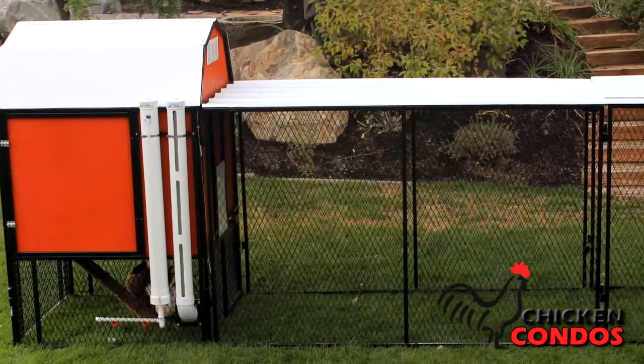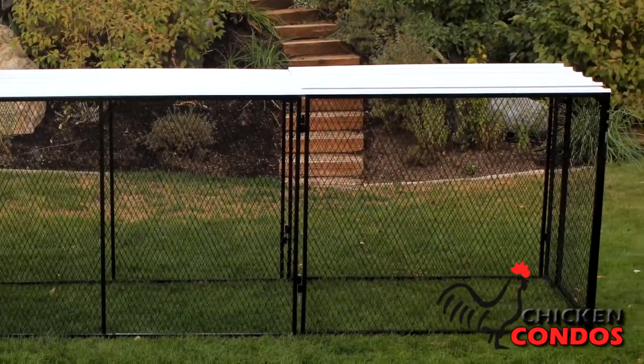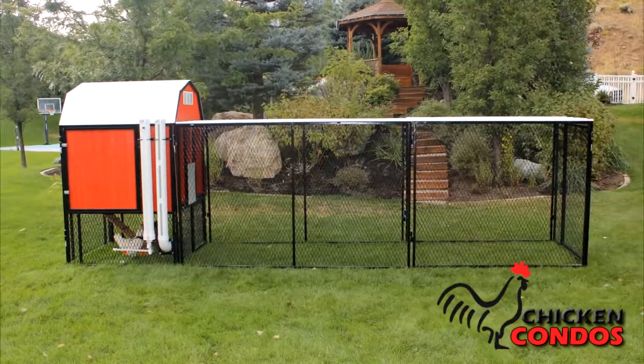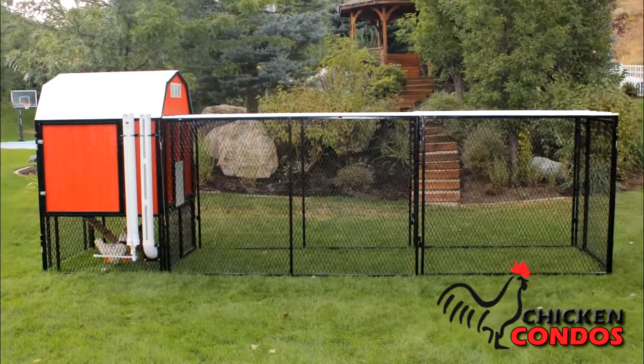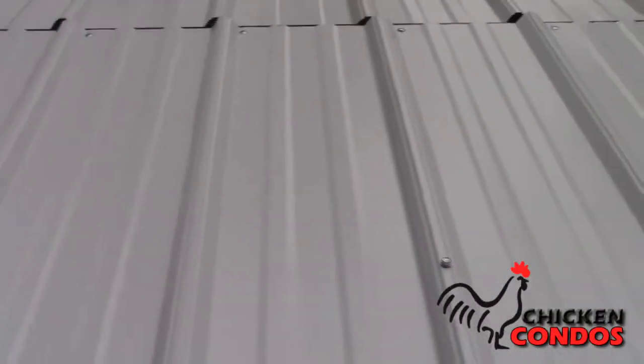With the complete coop package you not only receive the standard run but you also get an attached run. The runs range in size from 4x4 to 4x16. Each attached run comes with a corrugated metal roof designed to keep out all predators, provide shade, and protect your flock from the weather.